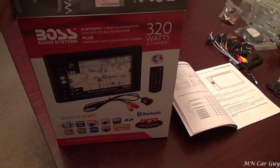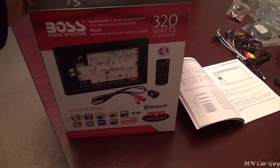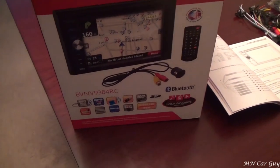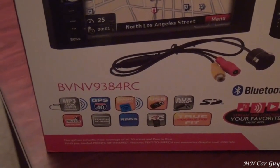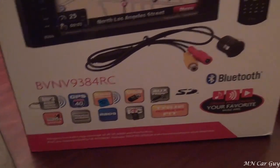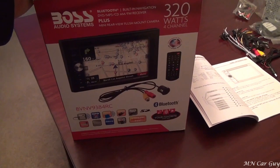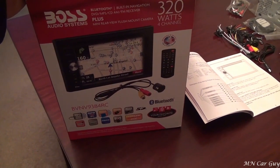This is what we ended up picking up. It's a Boss Audio Systems double DIN deck. It's a BVNV9384RC — just in case. It's like $190 bucks I think. I got it for $125. That's a hell of a deal.